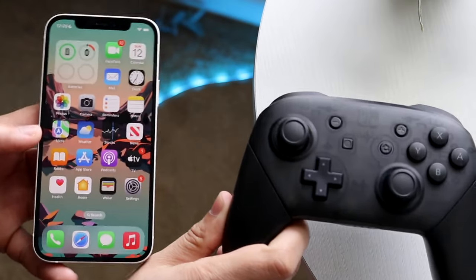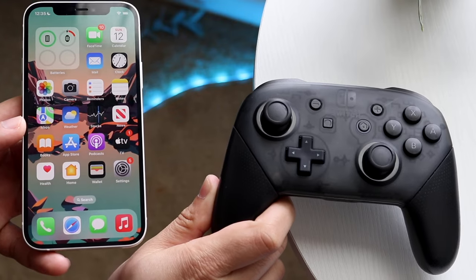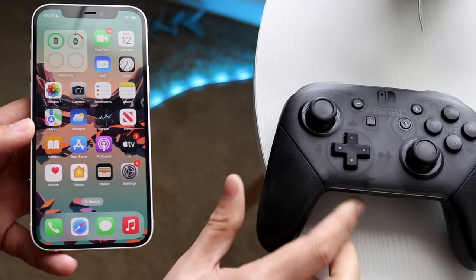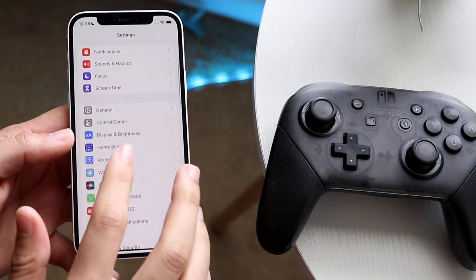Welcome back everyone. I'll show you exactly how you can connect your Switch Pro controller to any iPhone. Now this is only for iOS 16 devices, so keep that in mind. If you're not on iOS 16, you're not going to be able to do this yet.